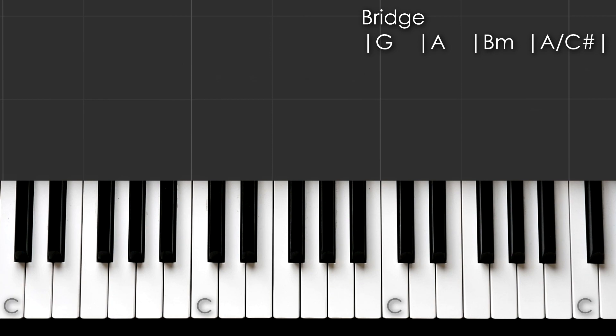Back into the last chorus. Let's play the vocals for the bridge.